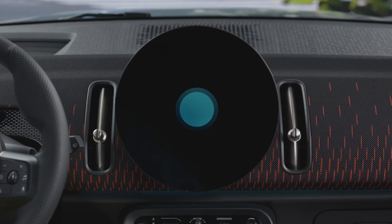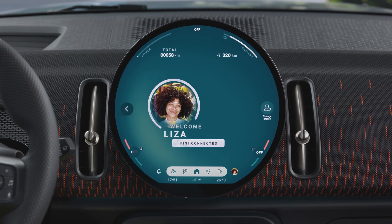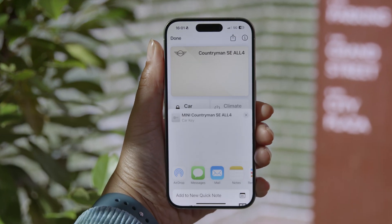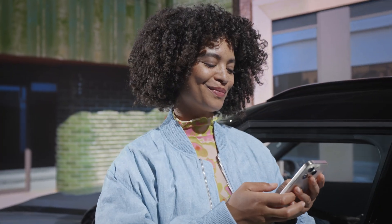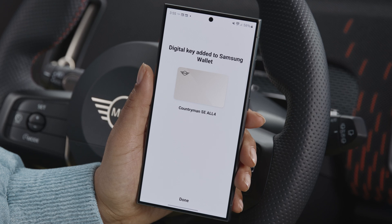By unlocking with the digital key, your personal MINI ID settings are automatically activated. With your phone's Wallet app, you can also share your MINI's digital key with family and friends. All done — check out our other how-to video about setting up the MINI Digital Key Plus for Android.